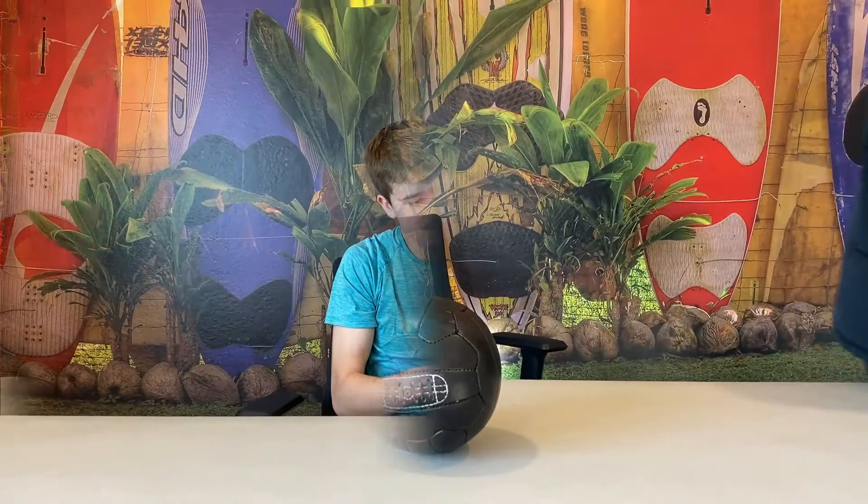Fun fact: did you guys know that before the 20th century, people would use pig bladders as soccer balls? And even farther back than that, in medieval or ancient Chinese times, people would use animal skulls or even human skulls as soccer balls. I'm pretty glad that soccer ball technology has come to where it is today so we don't have to use that stuff anymore.